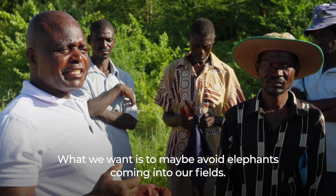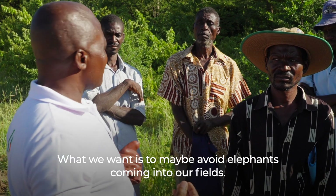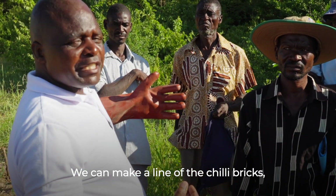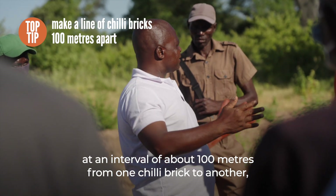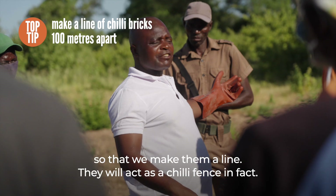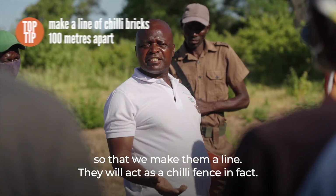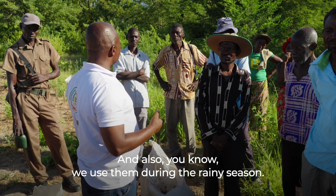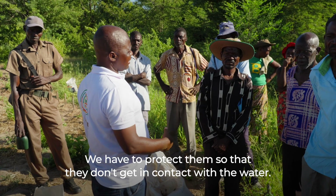What we want is to avoid elephants coming to our fields. We can make a line of chili bricks at an interval of about 100 meters from one chili brick to another, so that they form a line acting as a chili fence. During the rain season, we have to protect them so that they don't get in contact with water.